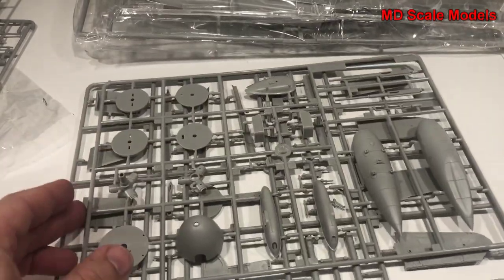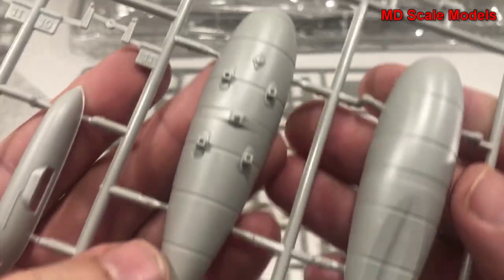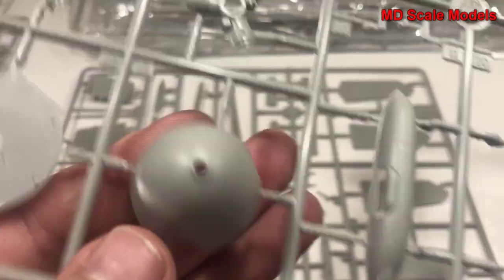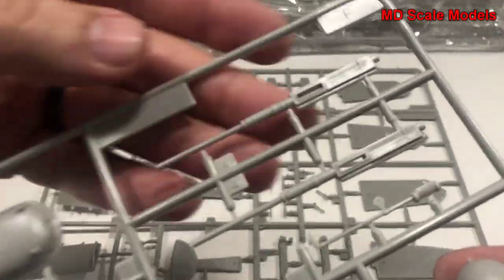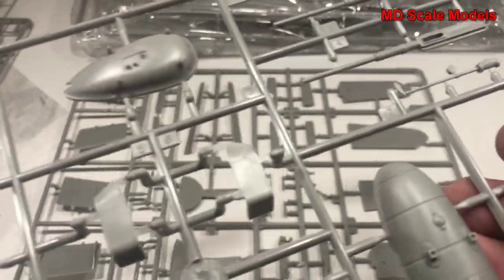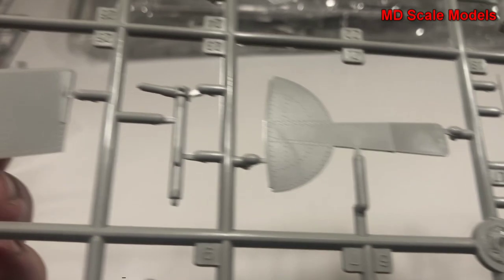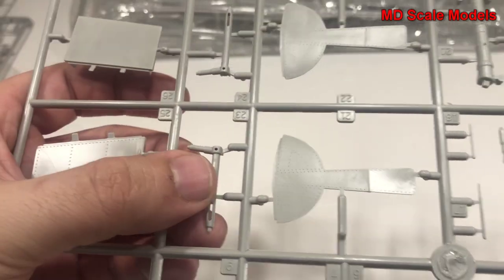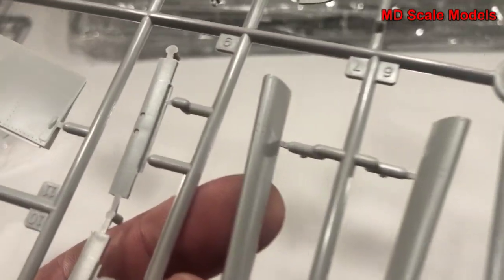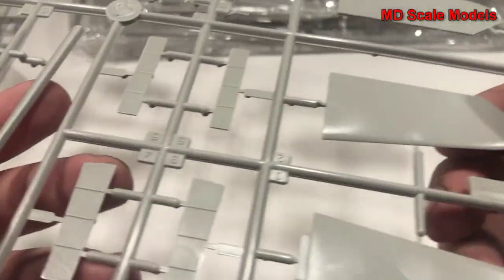This next sprue has our fuel tank, again very nicely molded. Here's our spinner and the propeller hub, some of the guns, and the cannons. It's a great level of quality in terms of molding. Here we've got our wheel well covers with recessed rivet lines, these must be our flaps, some parts for our landing gear, our leading edges, and our elevator - just tremendous.